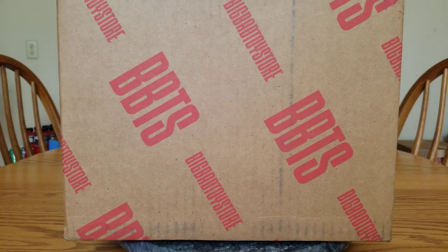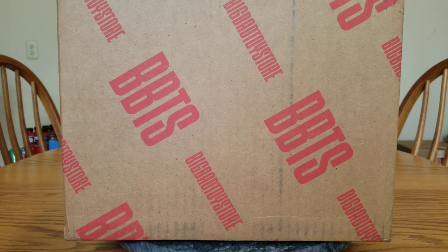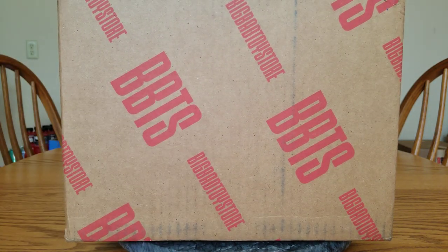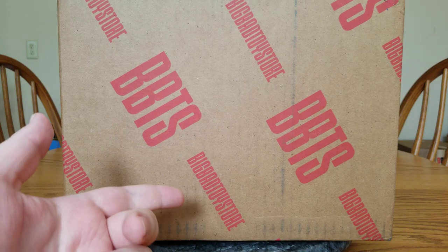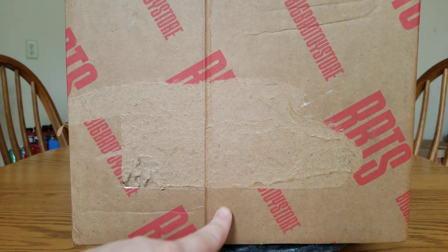We've got another box. It's only been a couple days. This one was supposed to have been delivered yesterday — it shipped out on the same day as the last box, but FedEx was slow compared to UPS, and then it was even slower. But it just got delivered today. Obviously, this package comes from Big Bad Toy Store. It's not very subtle packaging, or discreet, and they decided that the side of the box is the perfect place for the shipping label.